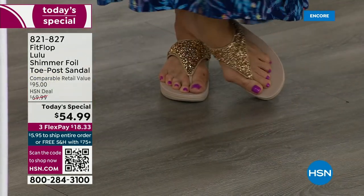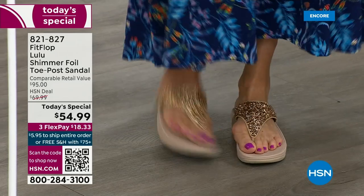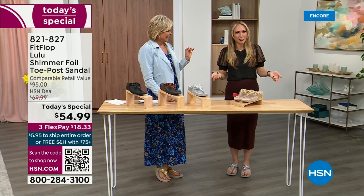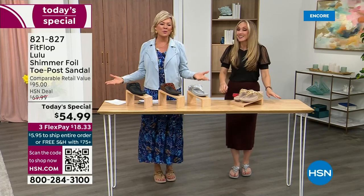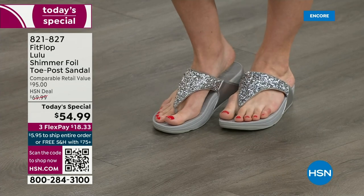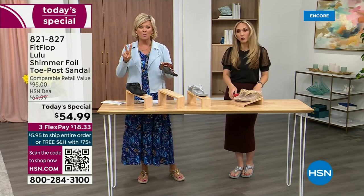I'm wearing the gold — absolutely love the gold. It was so fun getting ready for the show today because I went and had a little pedicure getting ready for summer. I tell my husband it's for work — I have to show off! He's like, 'Are you even doing a today's special this month?' I'm like, it doesn't matter because I'm still wearing my FitFlop. This is the time of year we look forward to — freeing our feet a little bit.